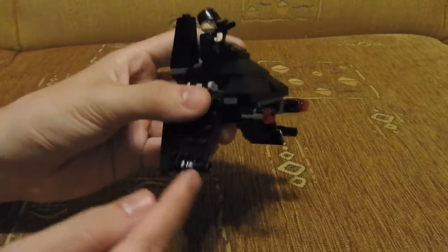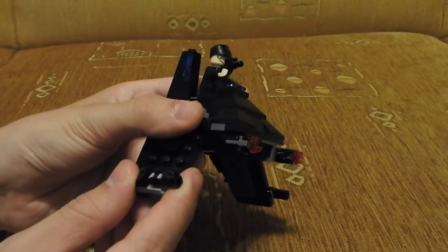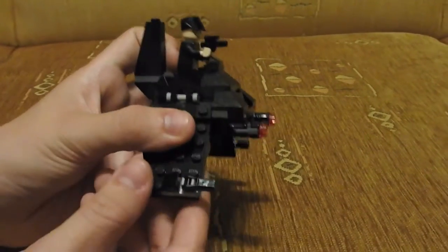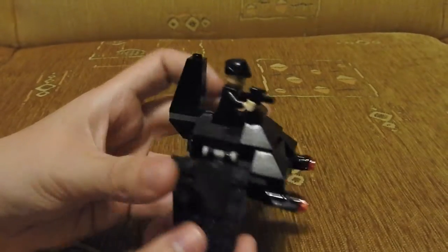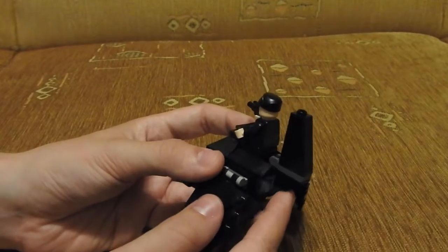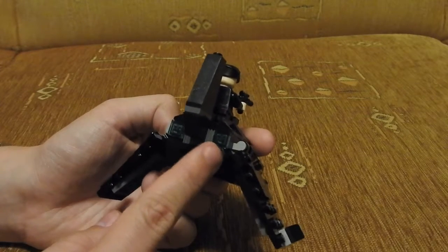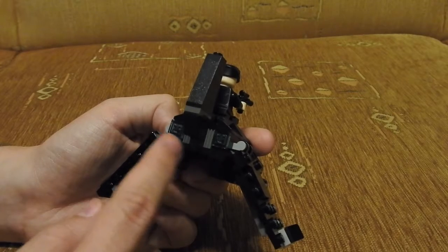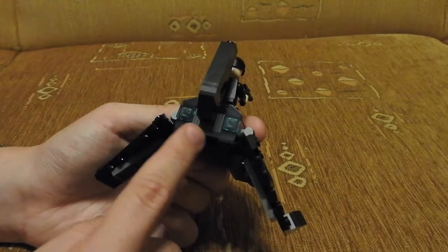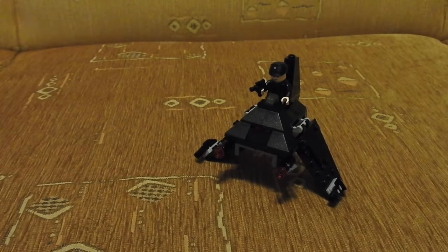From the stud shooters and slope pieces, here at the end of the wing are this little bricks which mimic a gun — it can be turned around and moved a little bit. This third wing can also be moved. And here at the back, there are also these two tiles which give a great look of engines, and this grill piece.